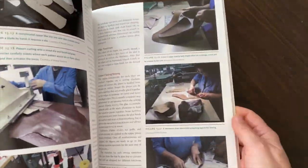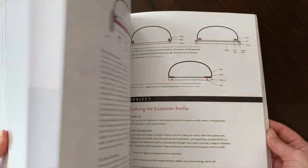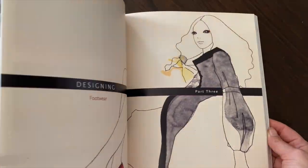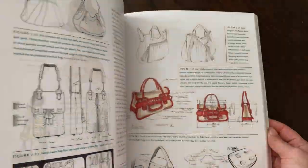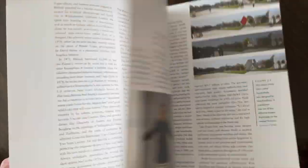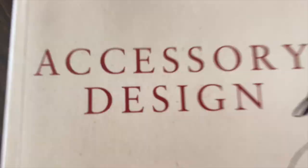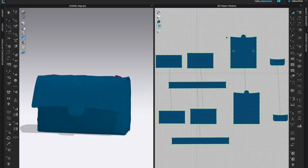If you're interested in accessory design, check out my accessory design book. It is a textbook widely used throughout the world in various fashion design colleges, and it follows the process of accessories from design to prototyping, sketching, illustration, and manufacturing. You can find a link to the book in the description below.